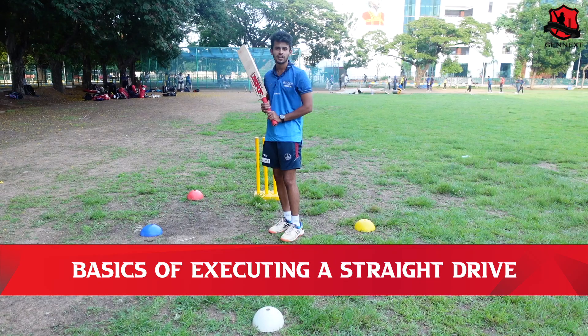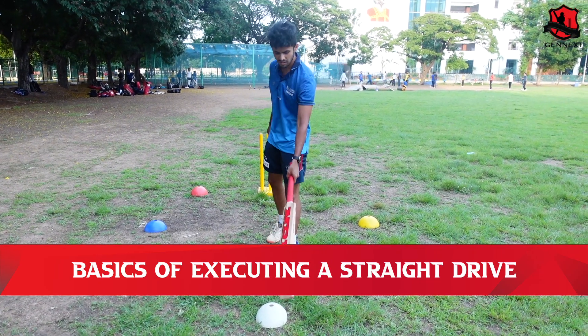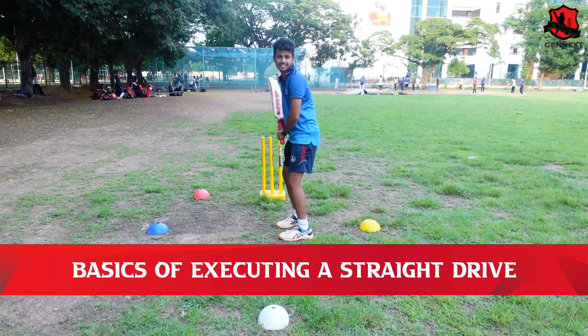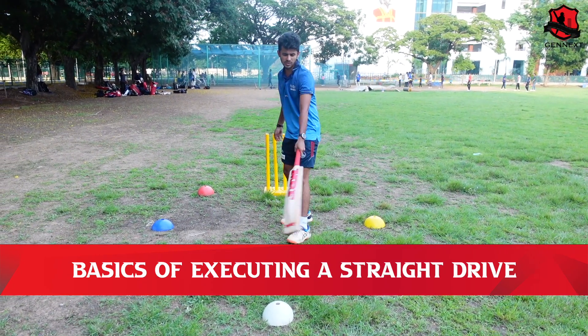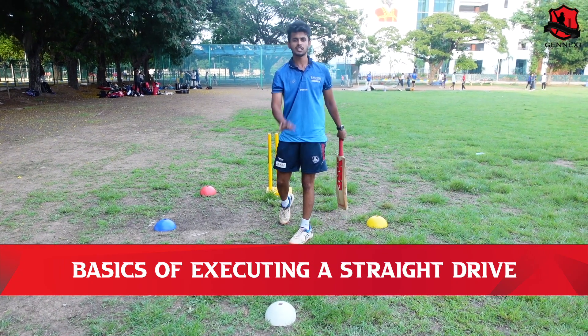If you look at the straight drive, you will see what line balls are going to be on the stump. Probably a person will be on leg stump. If you look at the leg stump, the balls that are pitching on middle stump and leg stump line — they will be straight drive.